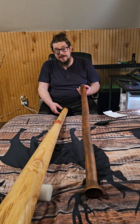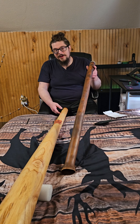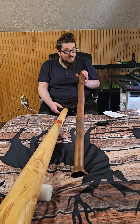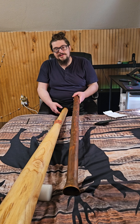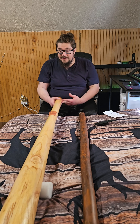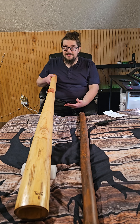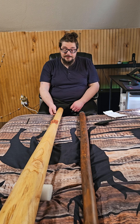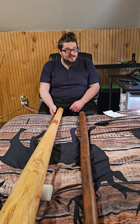Initially I was gonna use this lovely PVC didgeridoo that I had, but playing toots on it was incredibly difficult. I ended up getting a new didgeridoo, which is this lovely teakwood one, and the toots came out effortlessly.